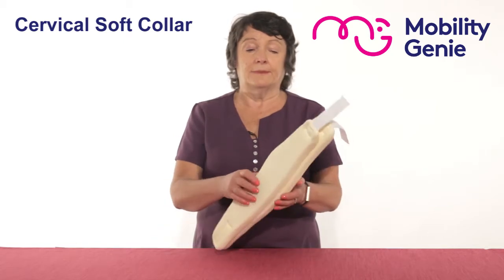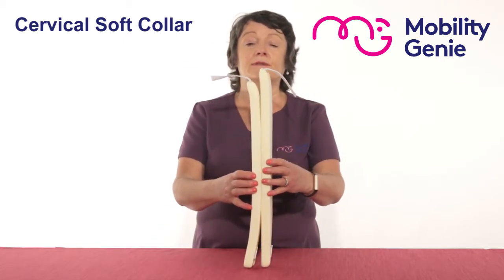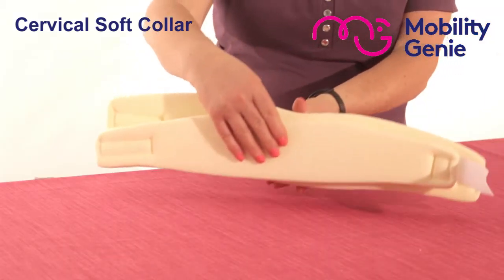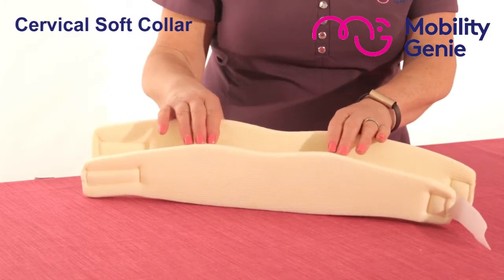When I put one collar beside the other you'll see the difference in length, and when I put one collar in front of the other you'll see the difference in depth.